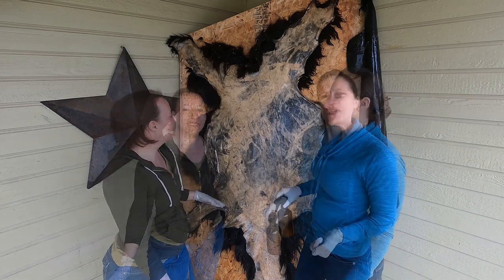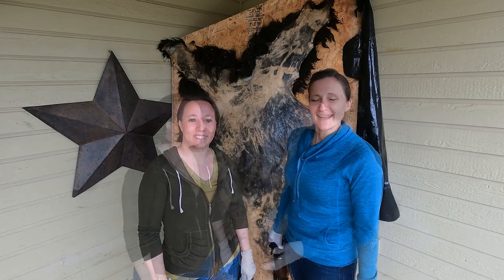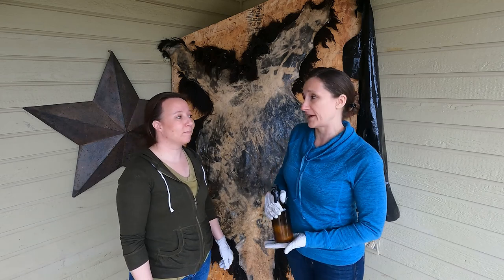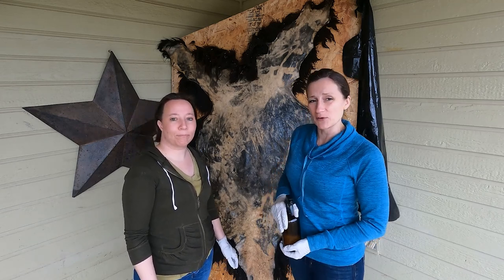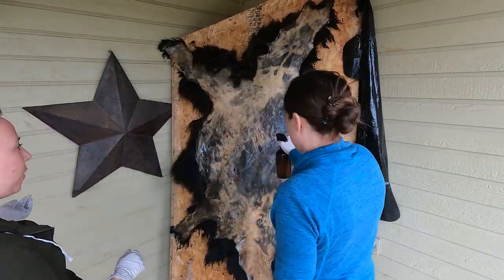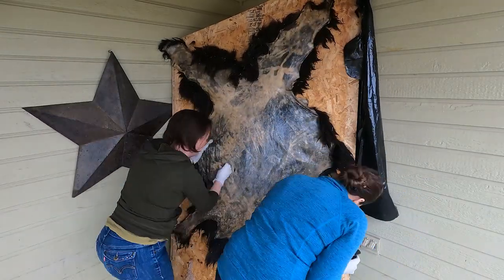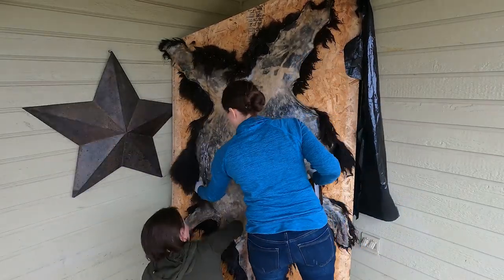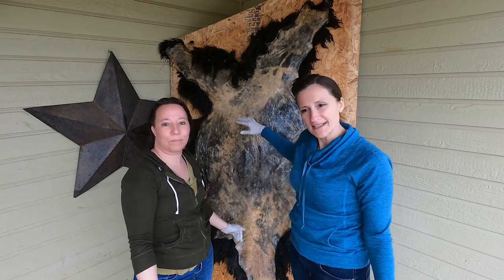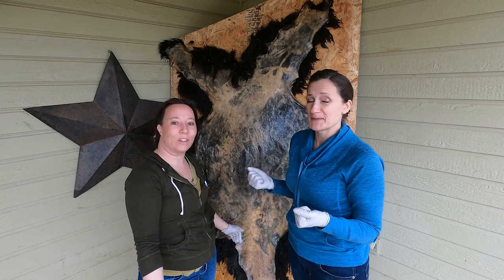We're now at the halfway point and will wait an hour before doing the rest. It's been an hour, so we'll go ahead and spray again and rub it down. Because of the amount of wool fiber on this hide, it's going to take probably a week or more to dry sufficiently so that we can soften up the leather. Now that we're done applying the oil, we'll cover it with plastic — that will allow it to dry but not too quickly, and help it absorb the oil. We'll be back when we're ready for the next step.